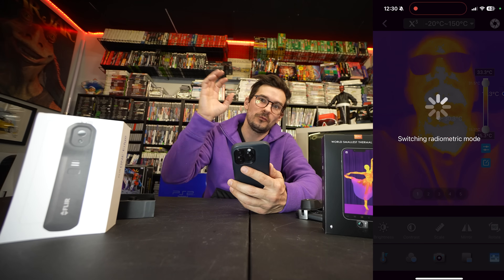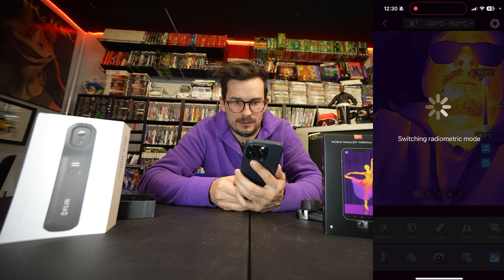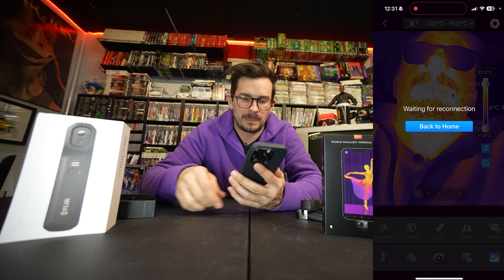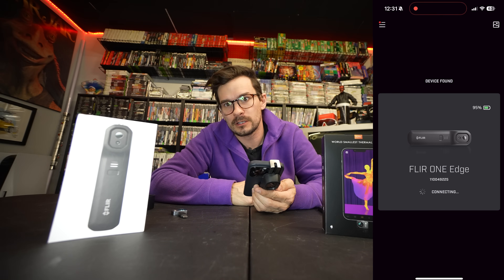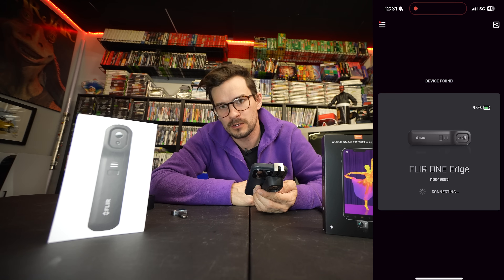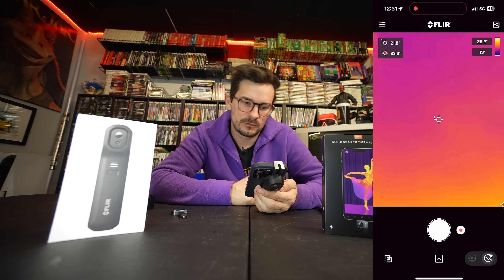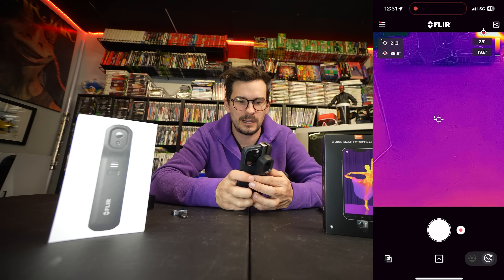Now let's see what the FLIR app can do — a lot of good features. Let's connect. 1, 2, 3... 22 seconds. Definitely longer to connect. So if we go through the menus on this FLIR camera, let's point it at my face again.